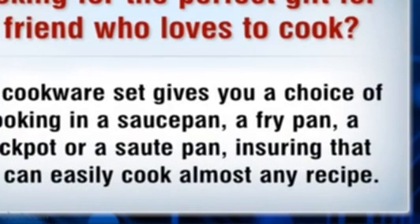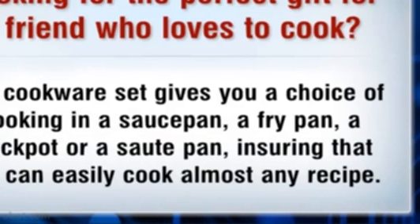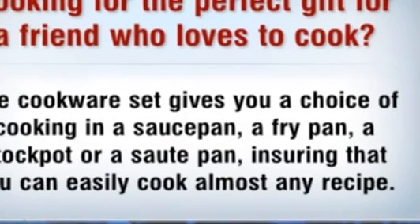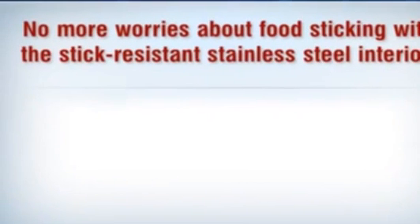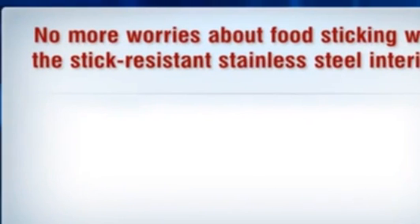The cookware set gives you a choice of cooking in a saucepan, a fry pan, a stockpot, or a saute pan, ensuring that you can easily cook almost any recipe. No more worries about food sticking with the stick-resistant stainless steel interior.